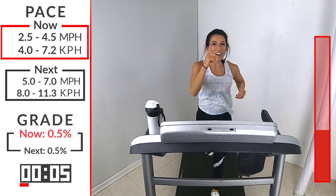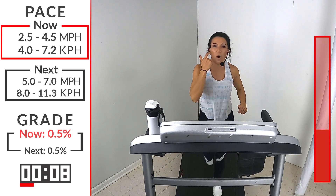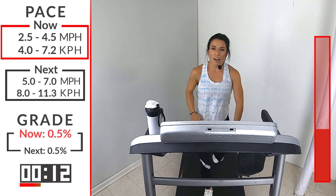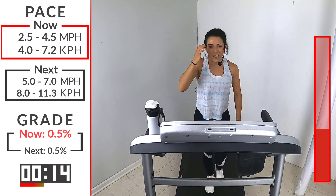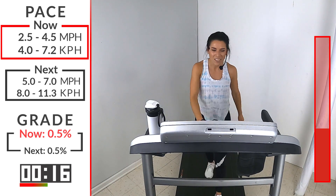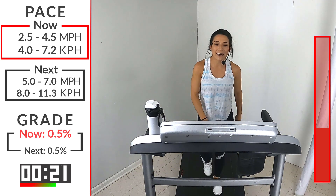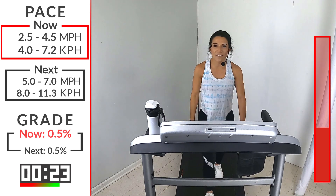You got to admit right now, it feels good. If you need a sip of water, take a quick sip, but just a sip, because you're going to get right back into that. Awesome job, runners. Number 3 — same thing. We're going to start with that run, lead into that sprint. 5 to 7, let's go.